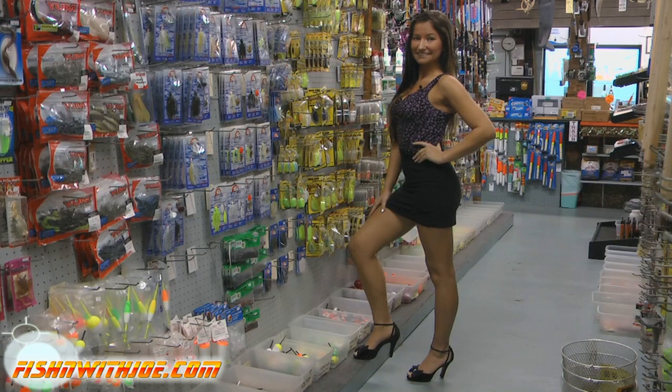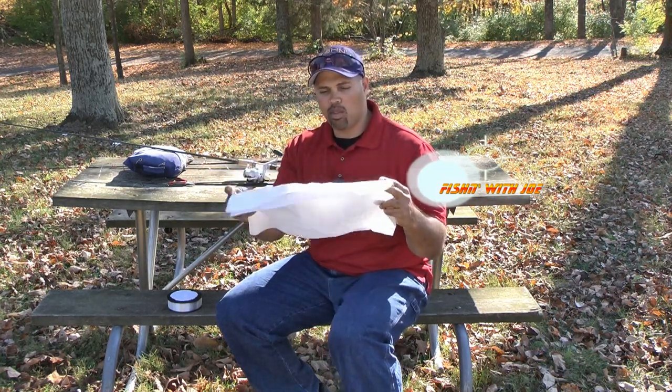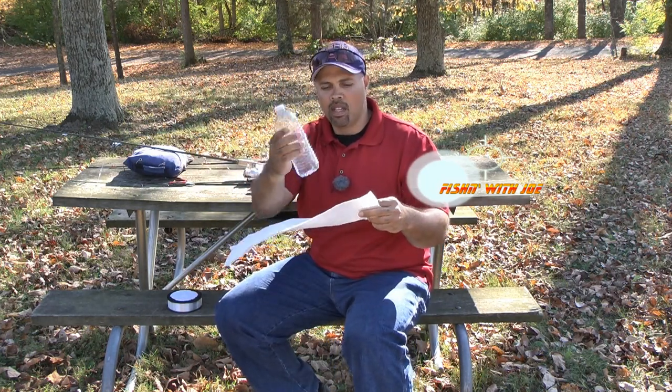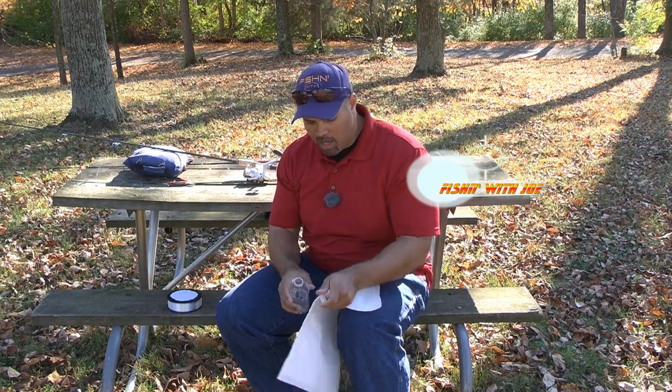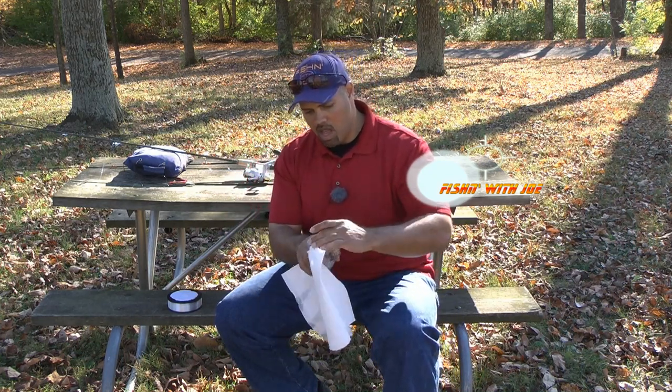Here's the next little trick I use. I learned this in the old bait and tackle shop that my family used to run — I had to put line on quite a few reels. I get myself a few paper towels — I want the thick absorbent ones, they work a little bit better. I take a little bit of water and just barely dampen the paper towel, just a little bit of water.